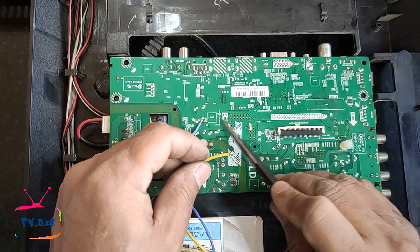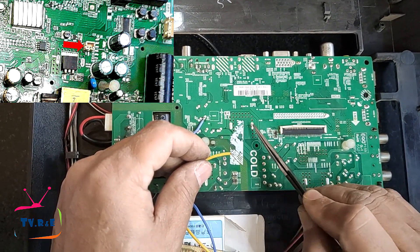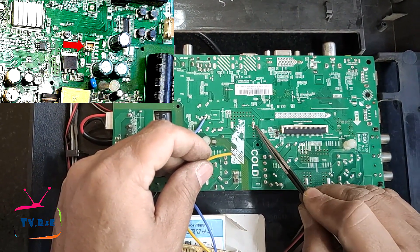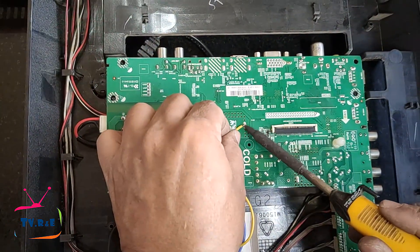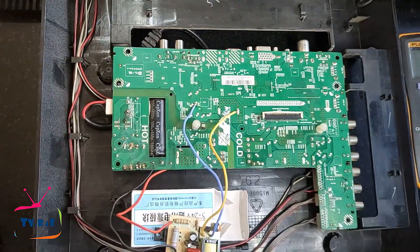Now let's connect this yellow wire to the place where a positive 12-volt output is available from the power supply. As you all know, there is a socket where both negative and positive 12 volts are available. By connecting this yellow wire to any of these two points, the connection of this module will be complete.